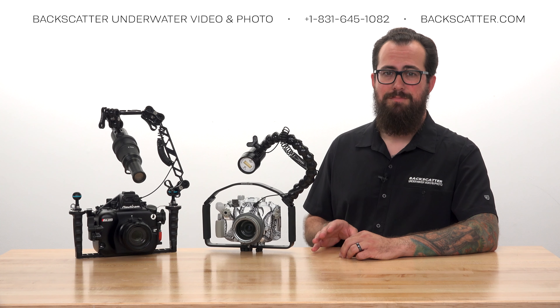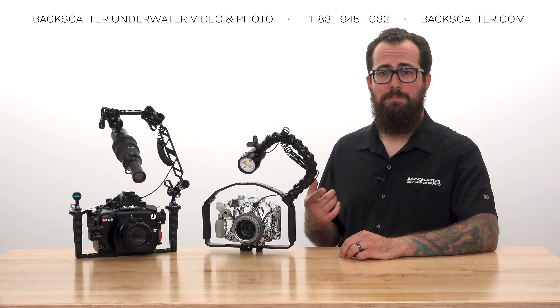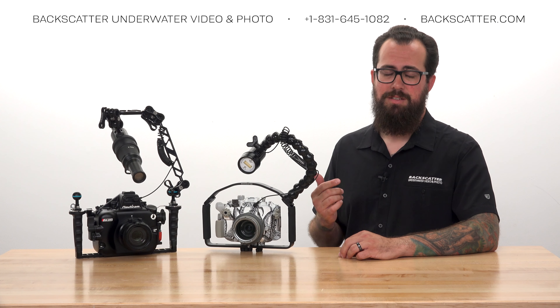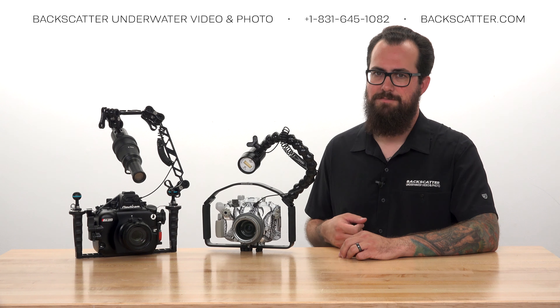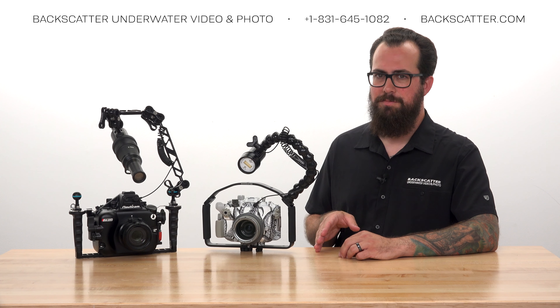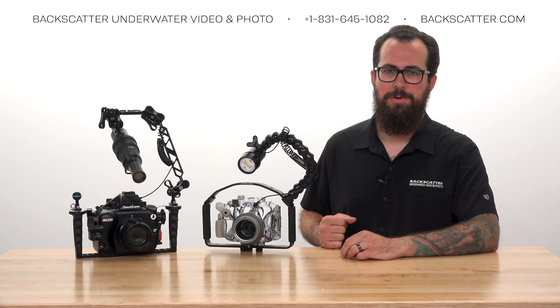If you're having trouble getting the Mini Flash to synchronize properly, turn it off, switch back to manual mode, and take another single test shot for it to relearn and get back in sync. If you're still having a problem, just give us a call and we'll be happy to walk you through it.